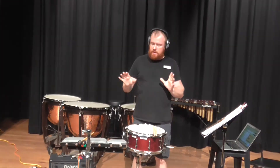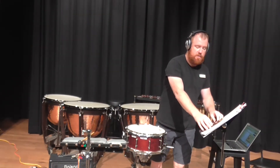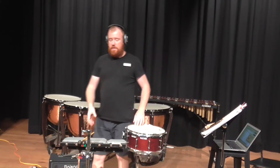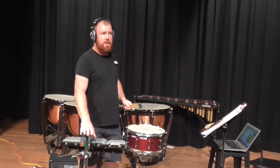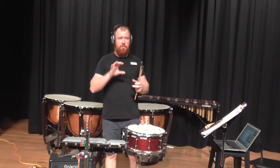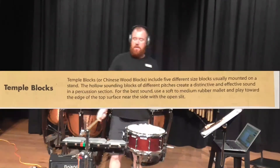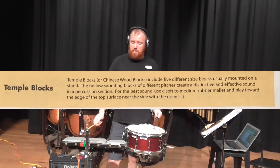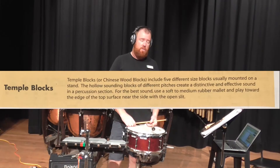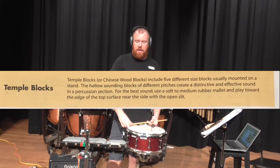There's a new instrument I'm going to show you and it's called the temple blocks. These are granite blocks, but sometimes you'll see temple blocks made out of wood with a bit of paint on them, usually red. A lot of the times we use the granite blocks — they really cut through, they're very loud and they are also quite durable.